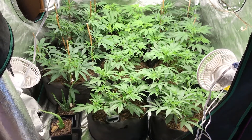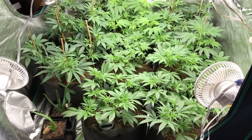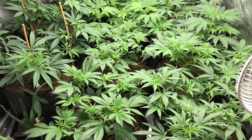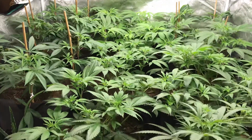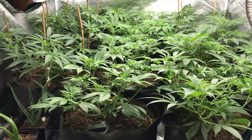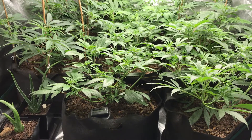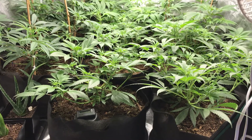Hey guys, herbsman here chilling in the strain forest, aka my grow room, checking out the girls. We are getting towards the end of veg now — about five or six days and I should be able to take some clones off these girls and get this tent flipped into 12/12 and begin our flower cycle. Posted a video a few days ago, did a little defoliating and then applied a soil drench with an aloe and silica solution, and they seem to have responded well — nice and perky, growing at a great rate.